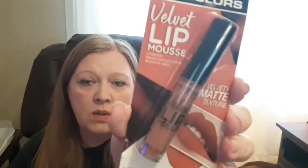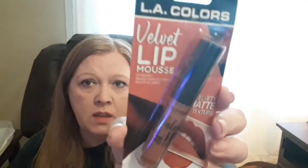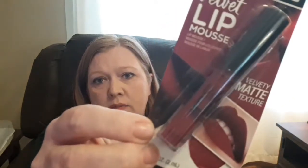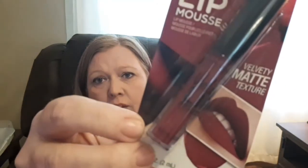The next two things I got are LA Colors Velvet Lip Mousse — it says it's new, a velvety matte texture. This one is in the color 'Souffle,' which is kind of a pretty color. The other one is 'Rhapsody,' which is sort of a dark berry color that I think is really pretty. I really like matte lipstick, so I'm hoping these work well.